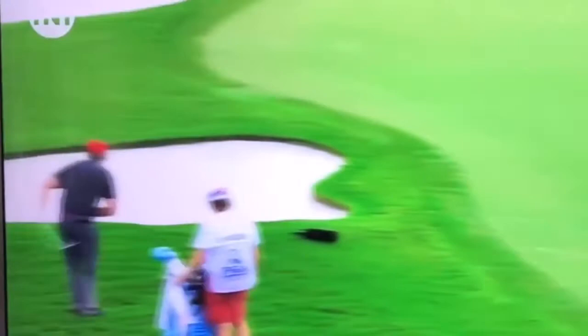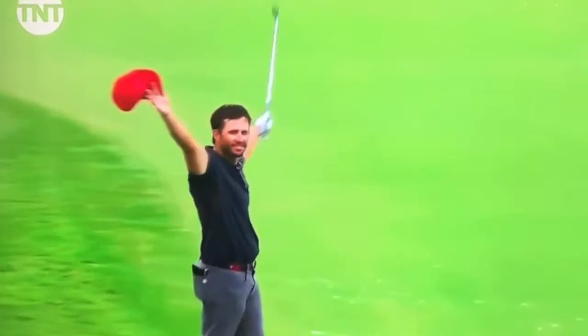Twenty club professionals in the field, and J.J. Wood was one of them — not going to play the weekend, but that's how he finished his PGA Championship. Speaking of J.J., he's featured now in the Drive to the PGA Championship, presented by Mercedes-Benz.